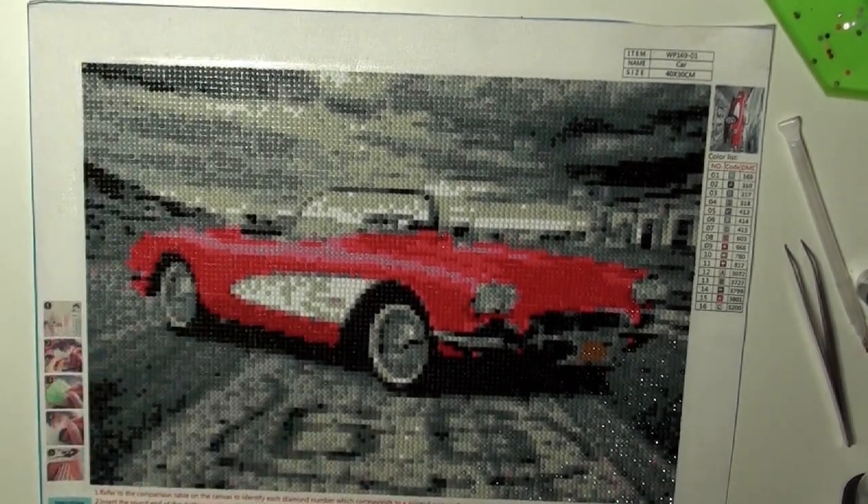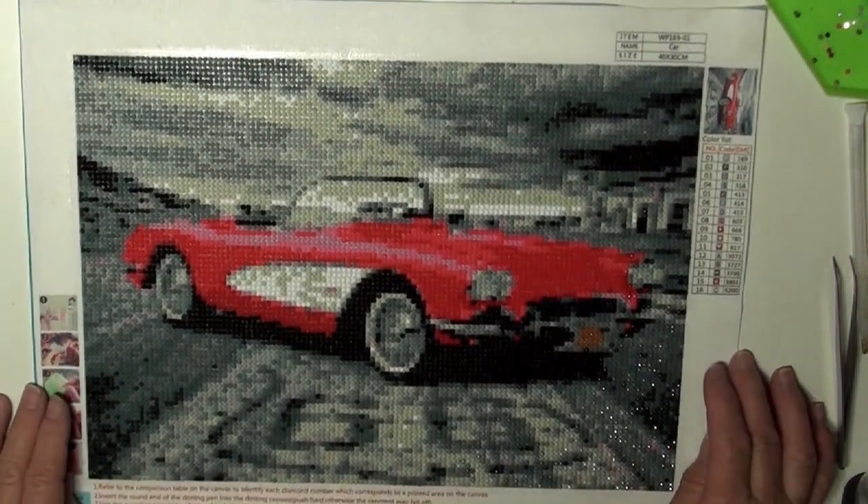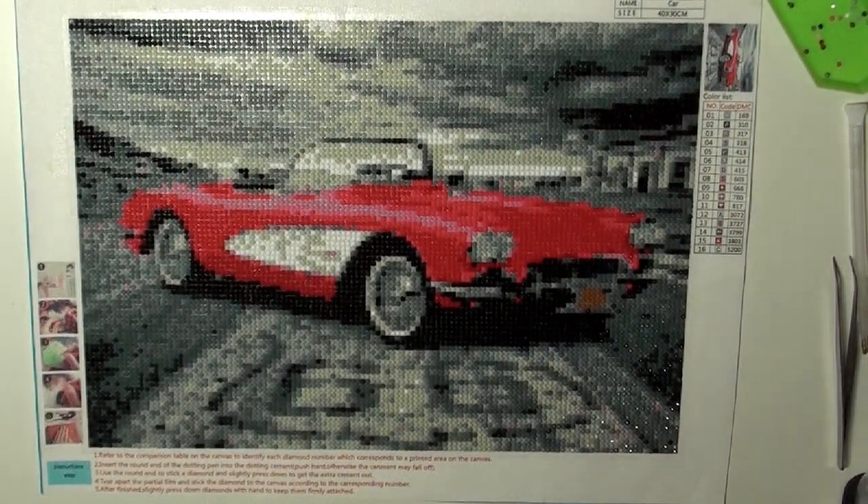Alright, it is done, and I like it. So, it had 16 colors. It's a 40 by 30 centimeter, and it's a cool little Corvette.